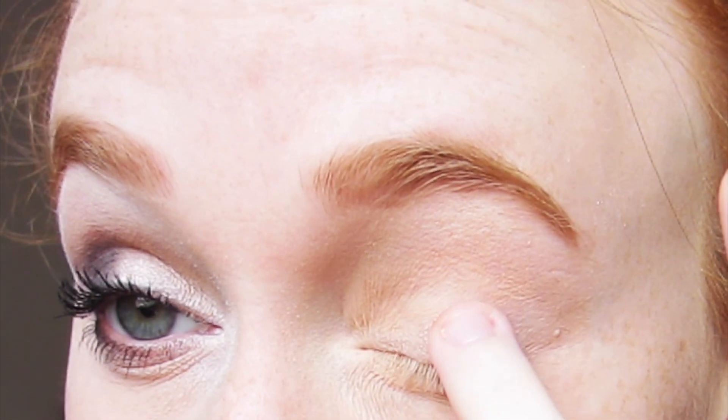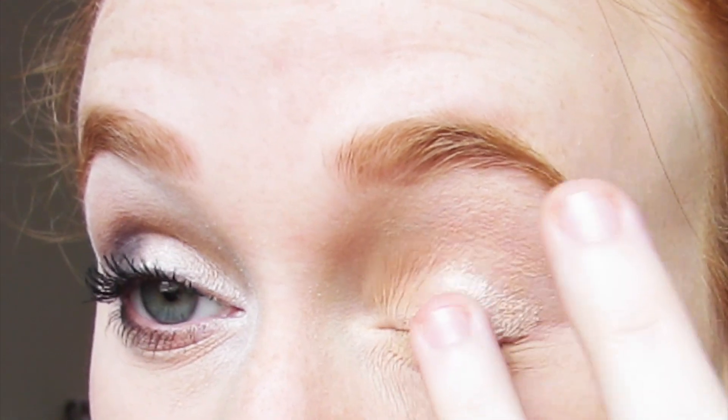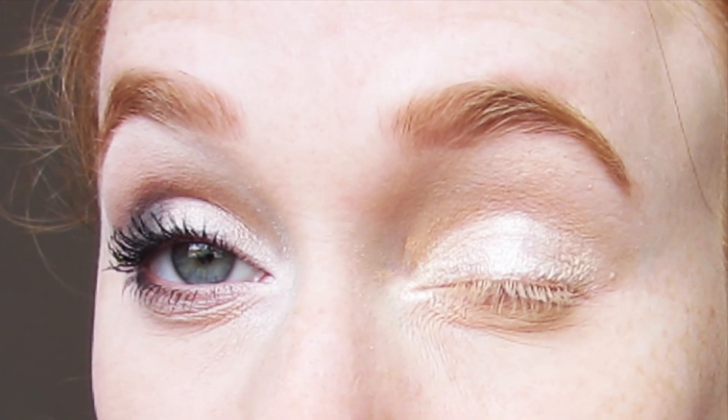The first thing I do is grab a neutral cream eyeshadow and I use my ring finger to blend that out all over my entire eyelid. I'm using a cream eyeshadow because it really sticks to my eyelid much better than powdered eyeshadows. And with a cream eyeshadow you don't have to worry about little powdery particles falling down onto your cheeks and trying to get those off without smearing them, which is really nice.